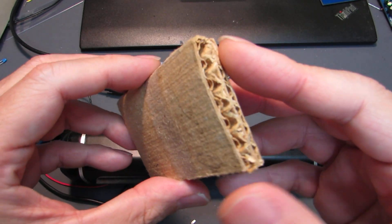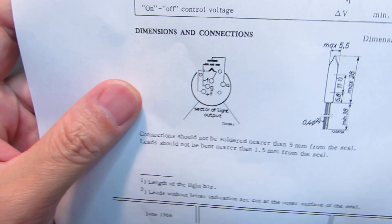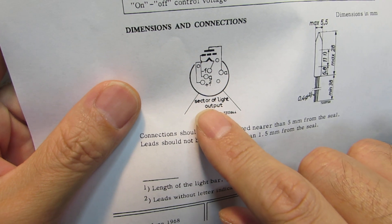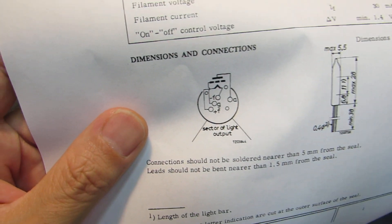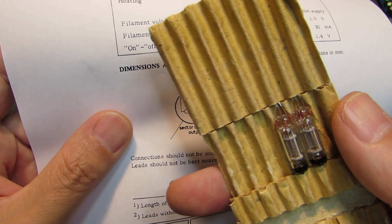I quickly checked the internal structure of this VFD and confirmed that the structure is really — actually this is a directly heated triode. It's the same as a triode tube. In the case of a triode tube it's a twin triode, but this VFD is a single channel VFD.